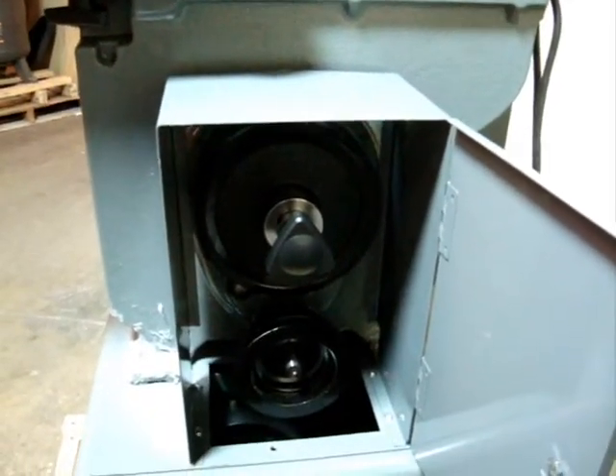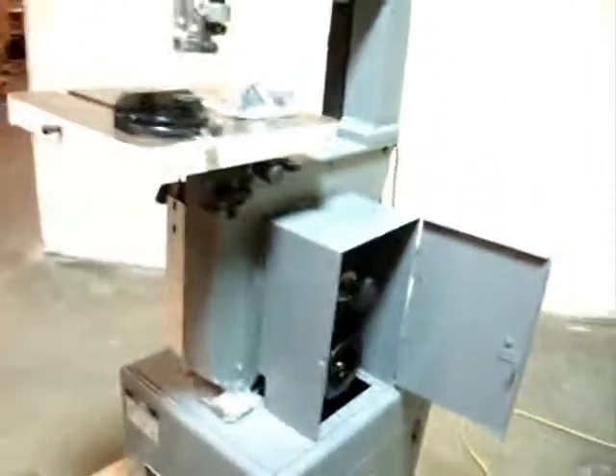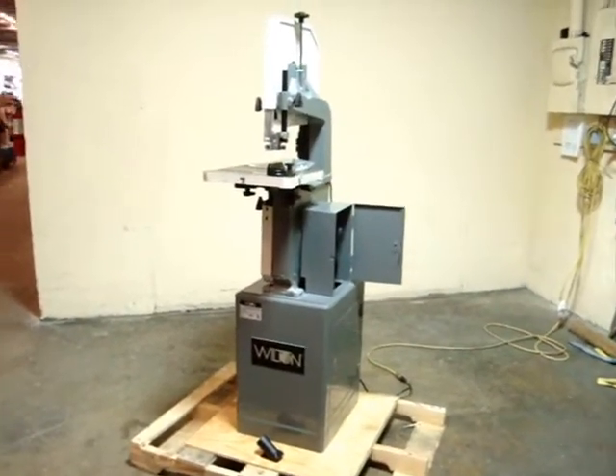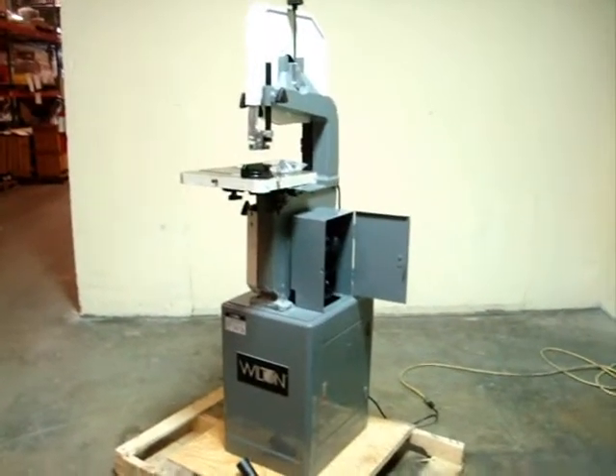This is a variable speed pulley drive on this. So there you have it — the Wilton 8201 vertical bandsaw. We thank you for looking at our product.